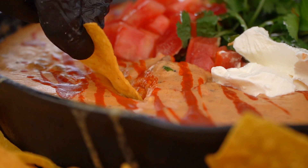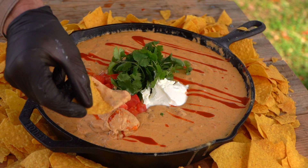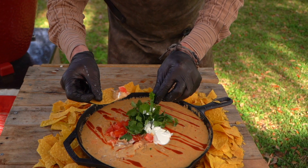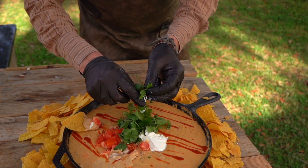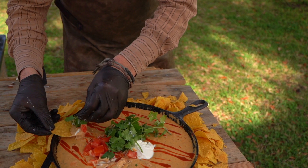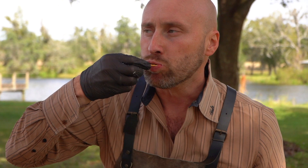Let's go ahead and give it a go. Holy cow. Wow. That ground beef is just singing my song right now. Give me one of those tomatoes. Bit of that cilantro in my life. There it is. Nailed it. Simple things done perfectly — win every time.